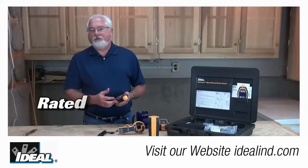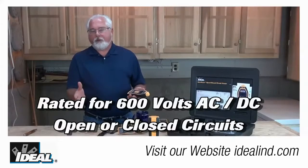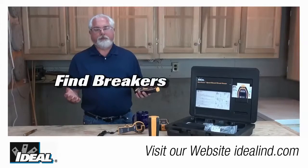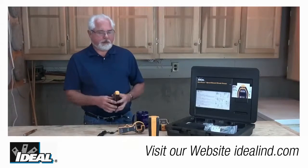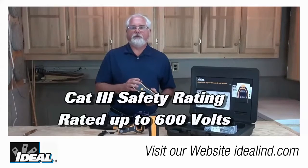These circuit tracers can be used on either energized or de-energized circuits from 0 to 600 volts, AC or DC, and can be used on electrical wiring or any low voltage wiring throughout a building — behind walls, floors, and ceilings. You're even good to go on a 480 volt phase-to-phase circuit because the transmitting unit has a CAT 3 rating good up to 600 volts.